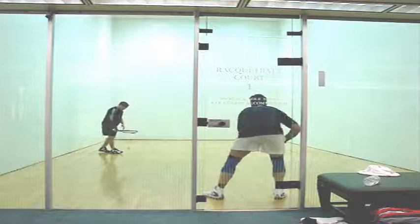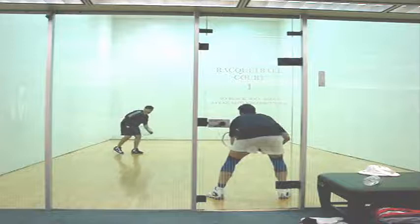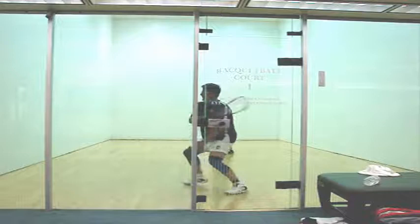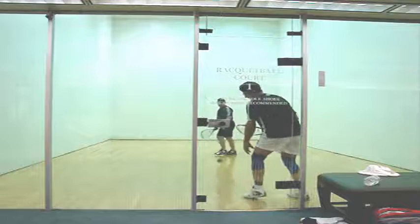Earlier in the video, I showed you how to hit the hard drive-Z to the backhand. I told you to get the ball close to the side wall so that it hits the back side wall and spins. You do not want the serve to hit the back wall. The way to return it, first of all, is to not guess. You guess to the right — see that? You want to return it right there before it hits the side wall. Because you guessed, it cost you valuable time. That ball hit the side wall and came straight out — no chance to return it.